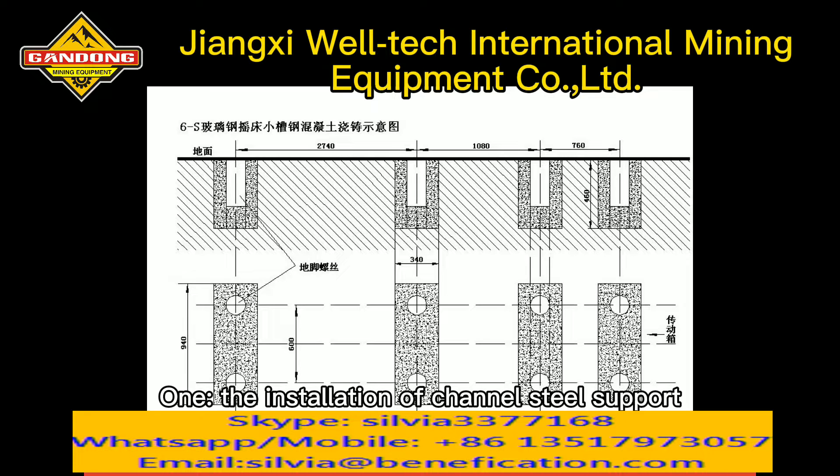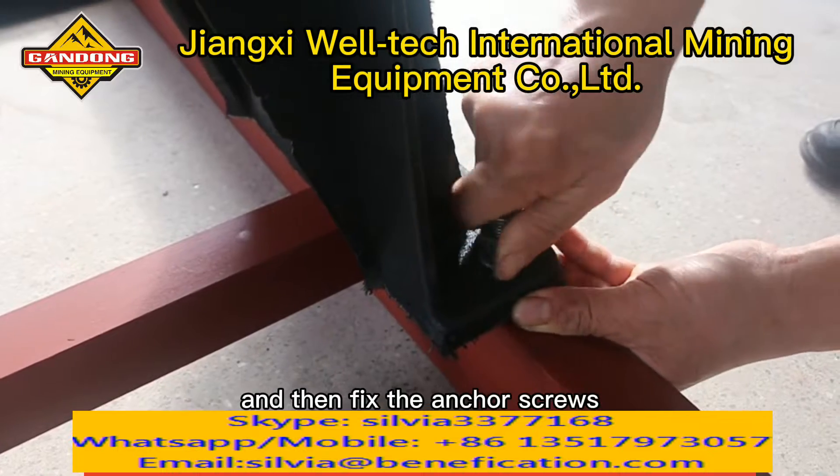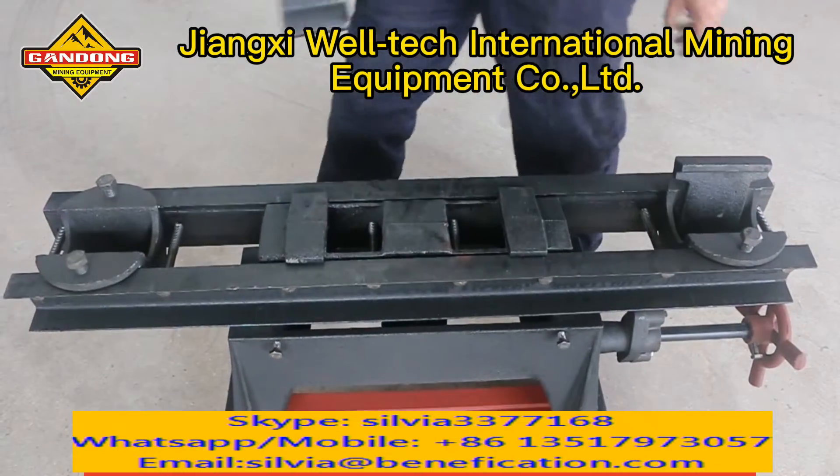Installation step one: the installation of channel steel support. Align the level of the channel steel support and then fix the anchor screws.